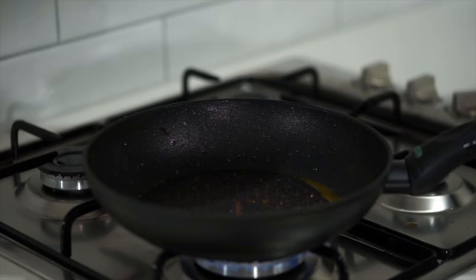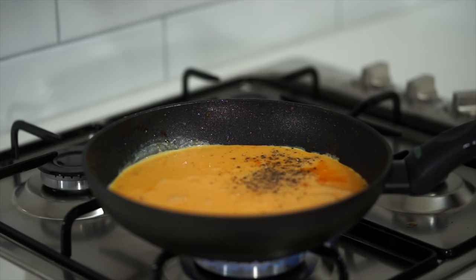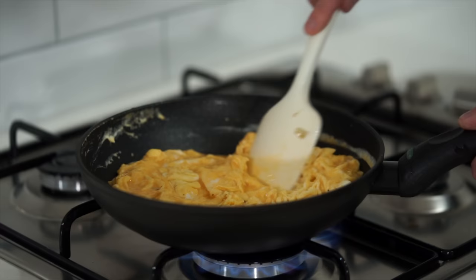Place that same pan back over a high heat, add in the whisked eggs using the rendered chorizo fat instead of oil, and season to taste with sea salt flakes and 10 cracks of black pepper. Whilst mixing around the whole time, cook for 1 to 1.5 minutes just until you have beautiful soft, fluffy curds. We want this to be slightly runny as it will continue to cook after removing it from the heat, then take it off the stovetop.